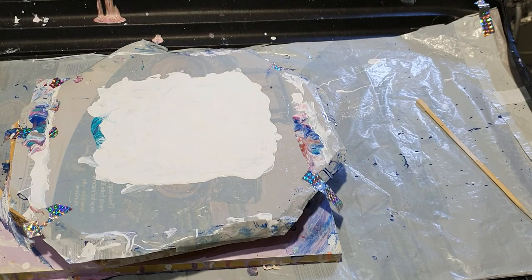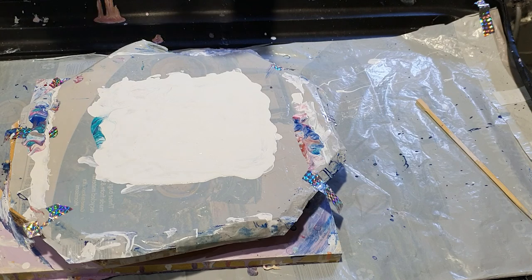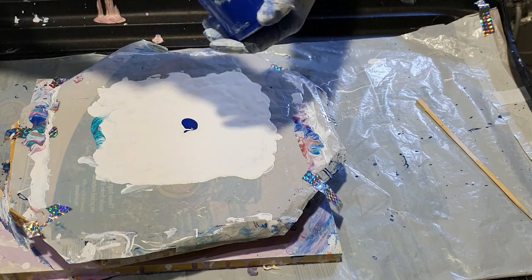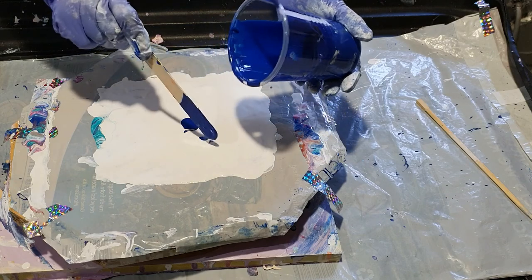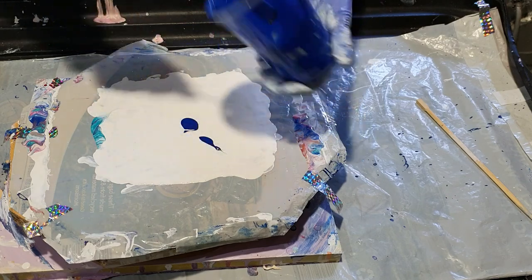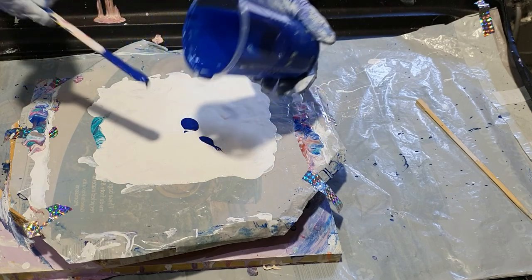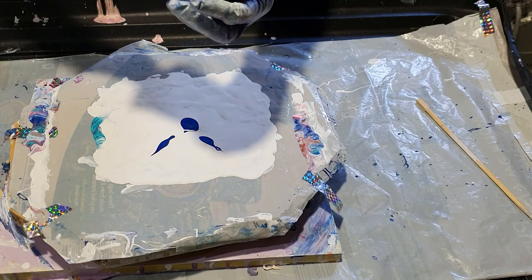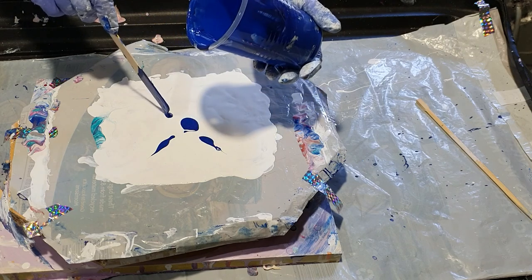So that is what I'm going to do. Because it is just a mess around, it just doesn't matter. But I do actually like to film it because sometimes you get some really good results and some ideas for what I might do on a proper painting at a later date.